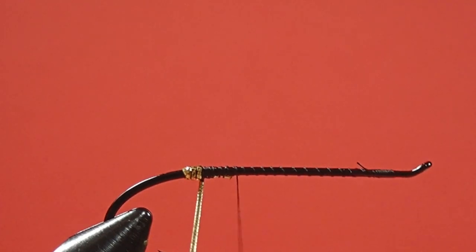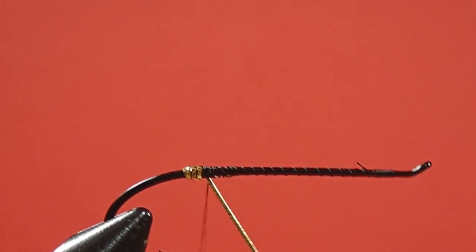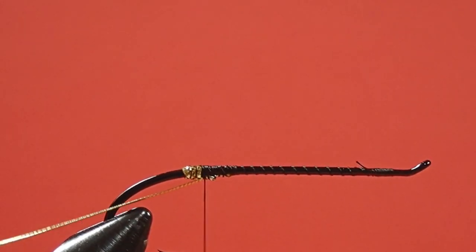Try not to let too much black show through. Okay, that's all we need for the tag. Wind that forward, now fold it back underneath, and wind back to the tag. Now that's locked in place and we can reuse it for the body.